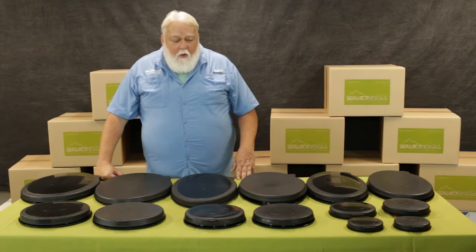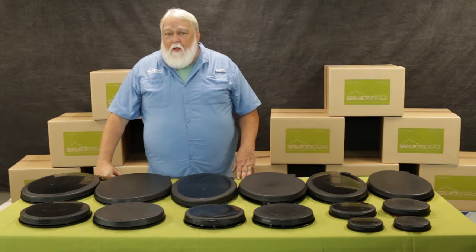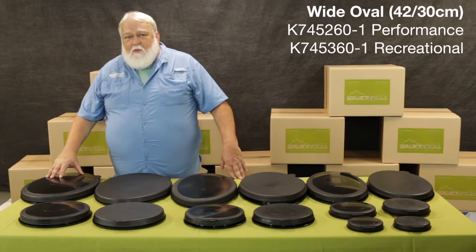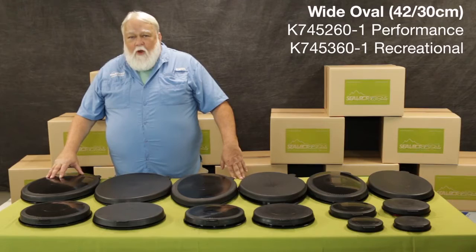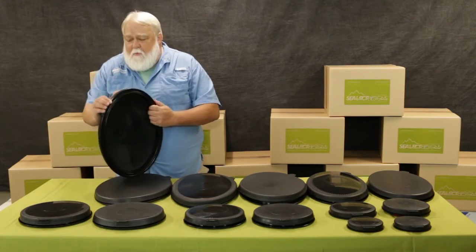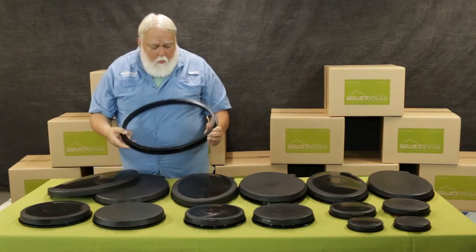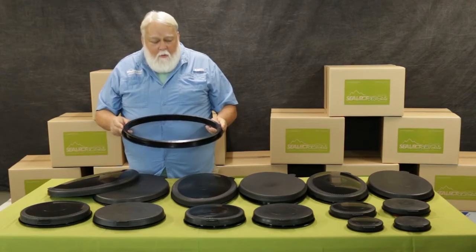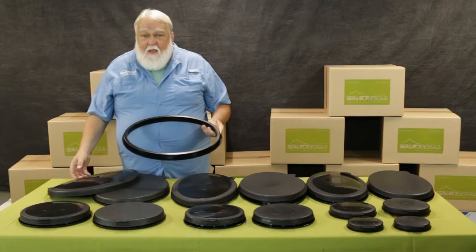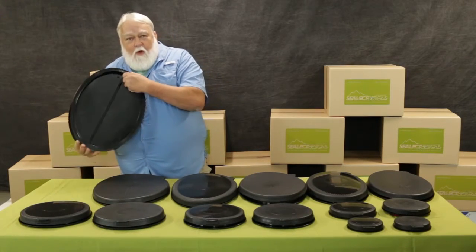We make a wide variety of both oval and round hatches that fit most of the sea kayaks that are out there today. As far as the oval hatches, we start with our kayak sport large, which is 42 by 30 centimeters. When you measure a hatch, we measure by the rim going from length to width — that's the most important measurement when you're trying to size a hatch. So we have the kayak sport large oval, which is 42 by 30.